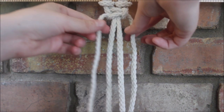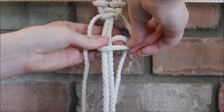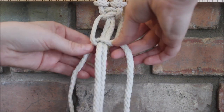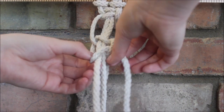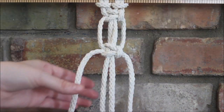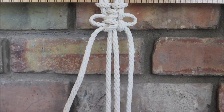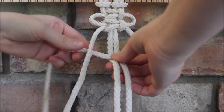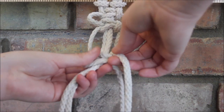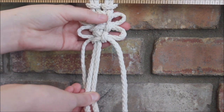Now when we make our second square knot, we are going to move down a little bit and form it below — and don't push it all the way up yet. Now we're just going to push that up next to the other square knot, and there is our first little loops.